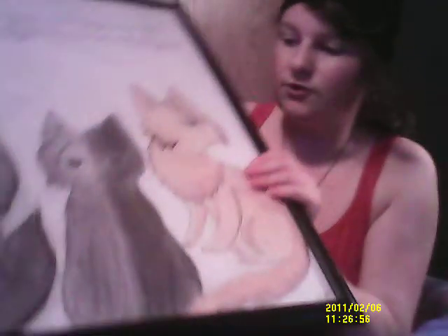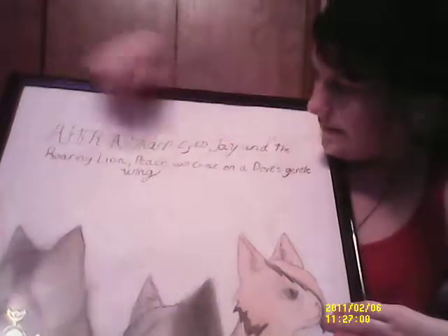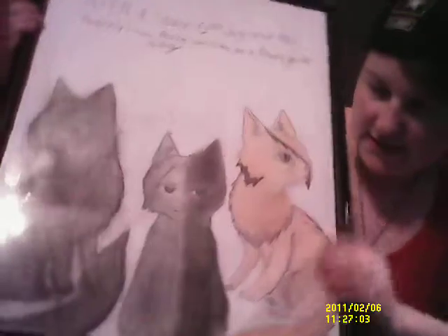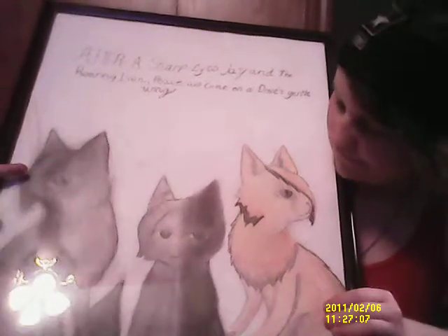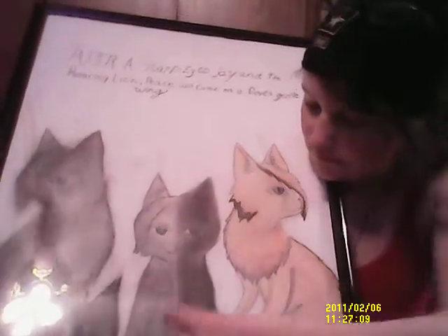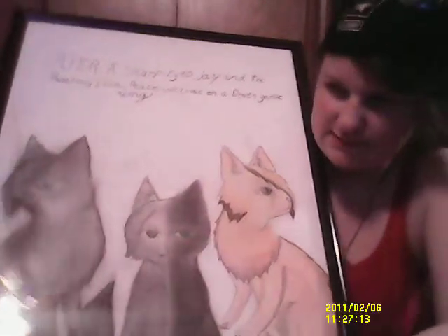This was the final draft. After Sharp Eye Jay and the Roaring Lion, the piece will come on Dubstep to Wing — same thing, but with stuff added to it. Jay Feather, Lion Blaze, Holly Lee and Dubway. Sorry, I get this stuff mixed up easily. So yeah, that was the final outcome of that.